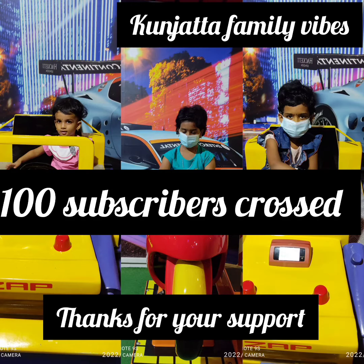We are very happy. Please support our channel. Once again, thank you so much.